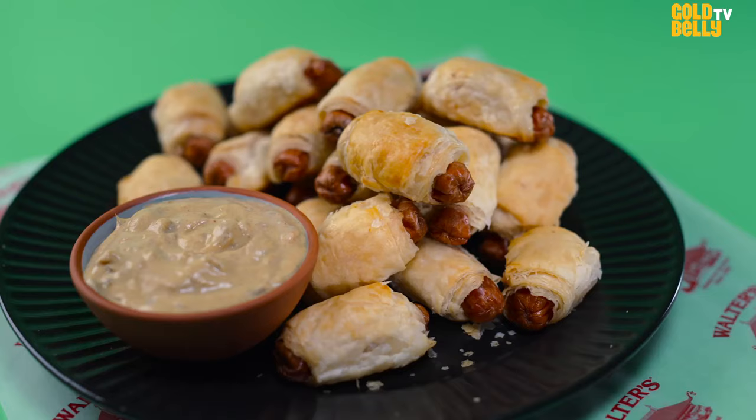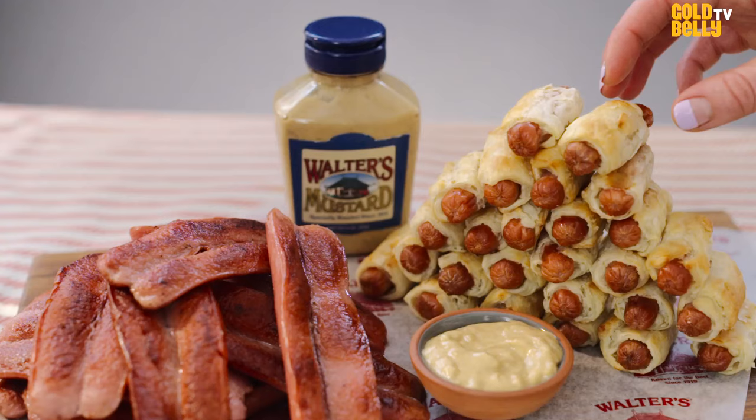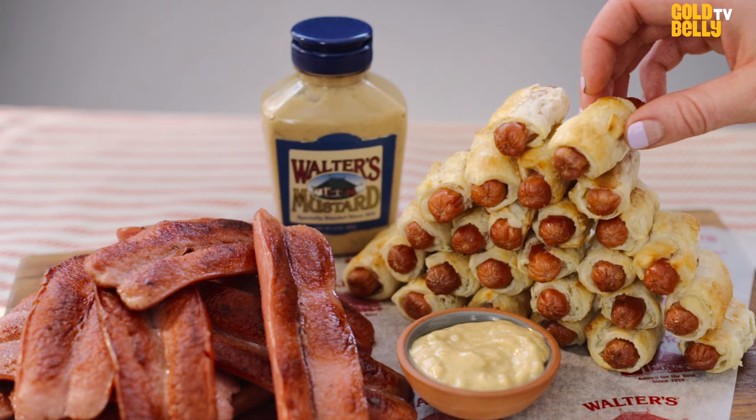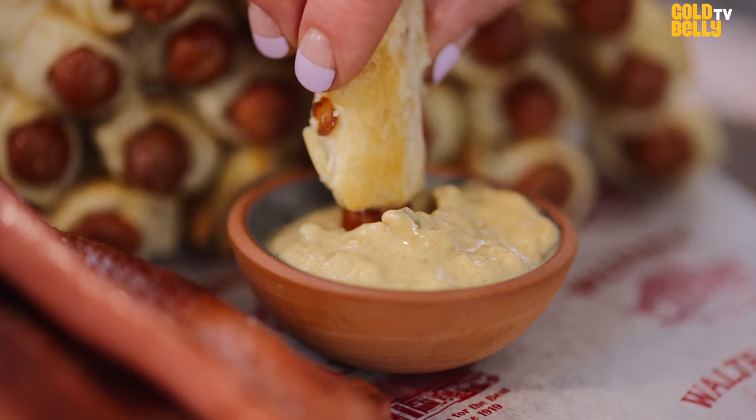They're awesome with our Walter's mustard. We always recommend getting a jar — at least two, I would say. It has the relish in it. It's our own family recipe. And when you dunk it in there, it just adds this sweet kick and a really nice element to the experience of eating the pigs in a blanket at home.